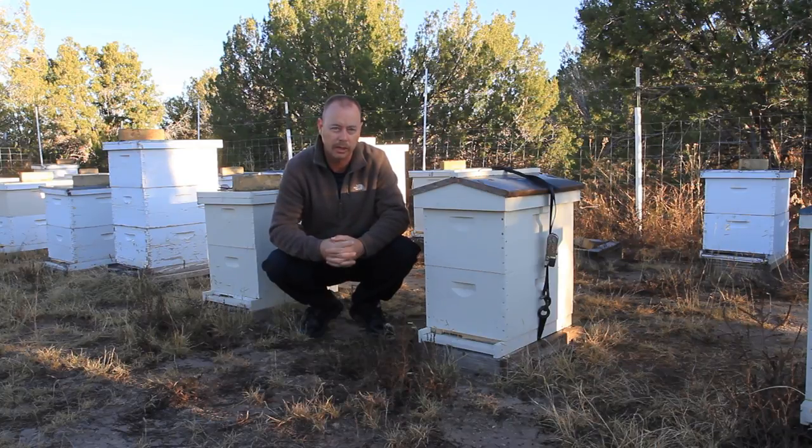You can do that for as little as three weeks or so and then you can move them back. But if you move them prior to three weeks, and you move them back to the other yard, the foragers will go back to the old location — or so I've been told.